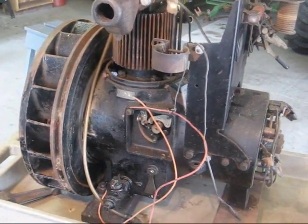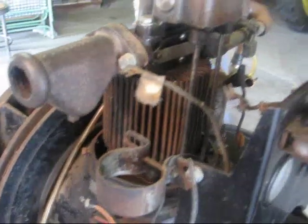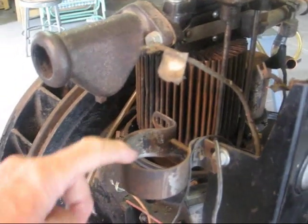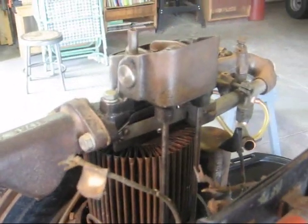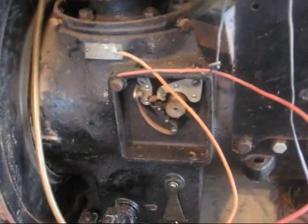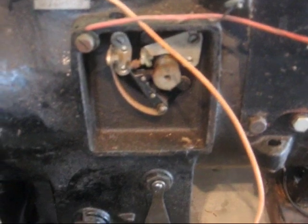Here's the exhaust side. There's a holder here for a spark coil. I don't know if that's been added or if that was the original, but I'd like to know what kind of coil this had on it when it came from the factory. There's the points — the cover has been taken off by a previous owner.